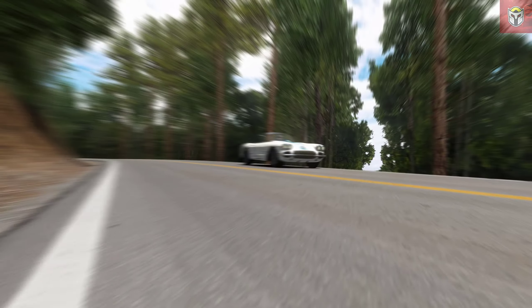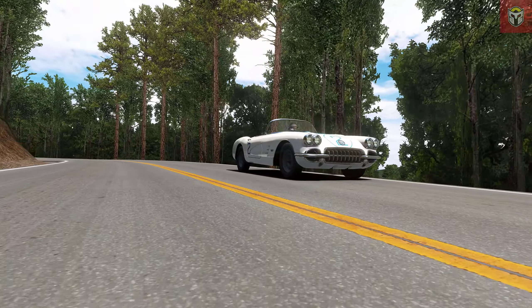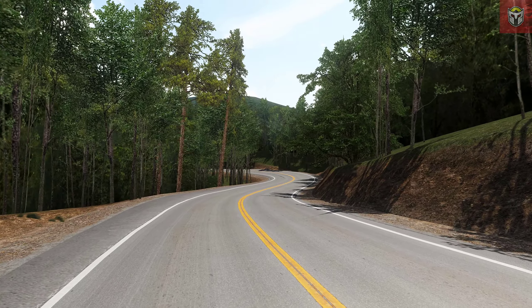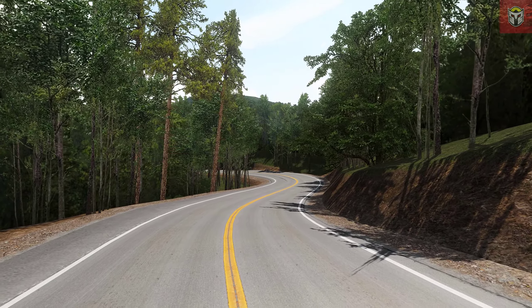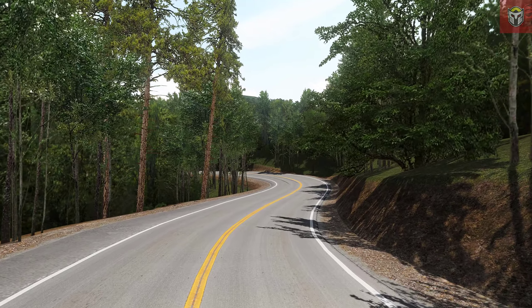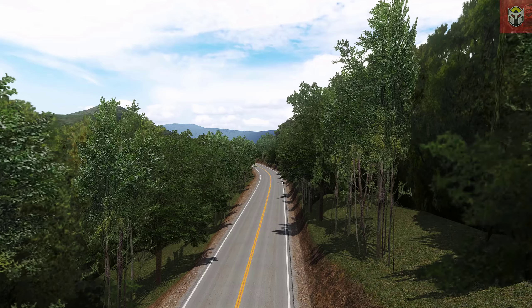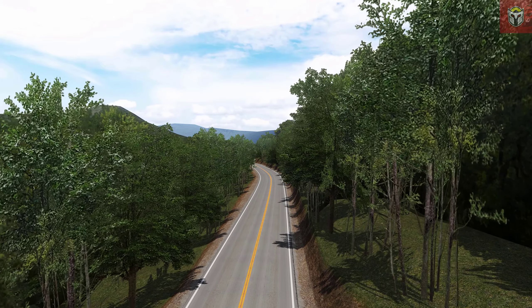Now we're heading over to another track, and this was sent to me by one of my subscribers. It's a brilliant track called Tail of the Dragon. This is actually a very famous stretch of road in the US — it runs from Tennessee to North Carolina and is 11 kilometers long. Drivers and motorcyclists have been enjoying this road for a long time.